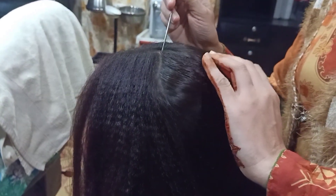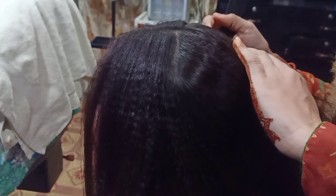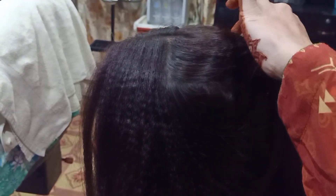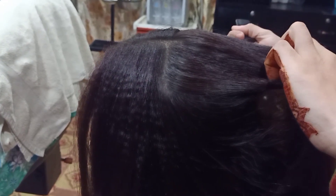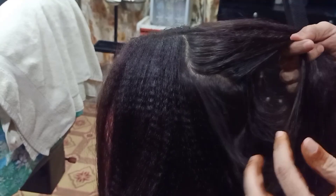First of all, we have made a micro crimping for the front hair. For micro crimping, I have made a video and added it. I will add a link in the description — you can see it there.